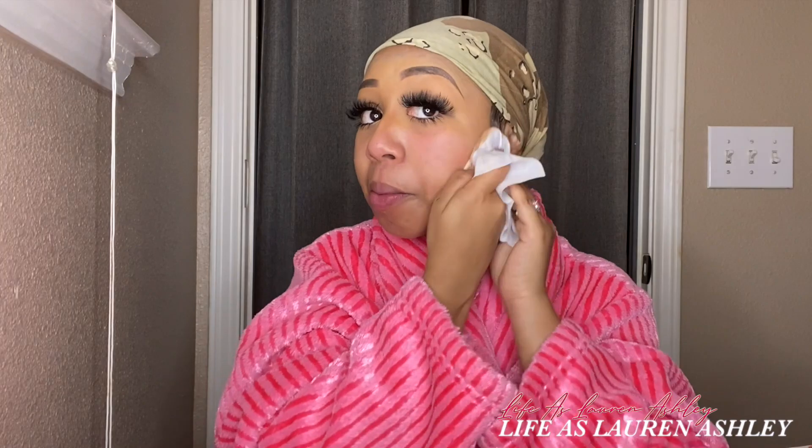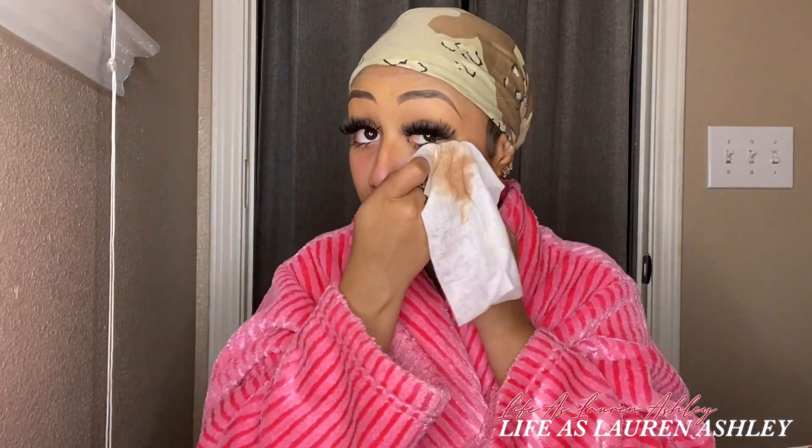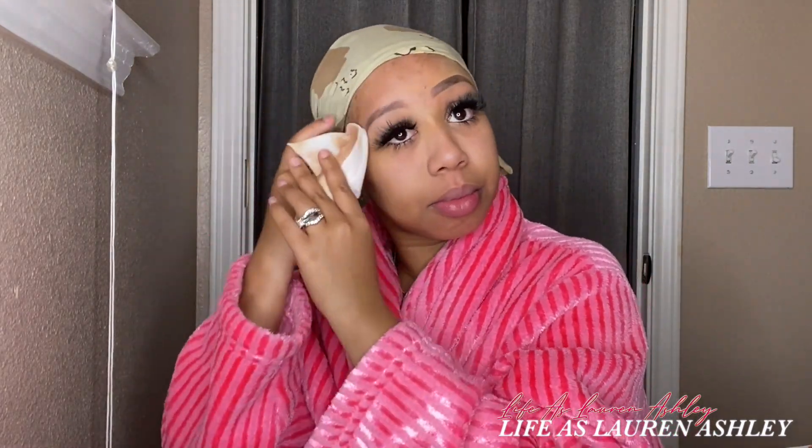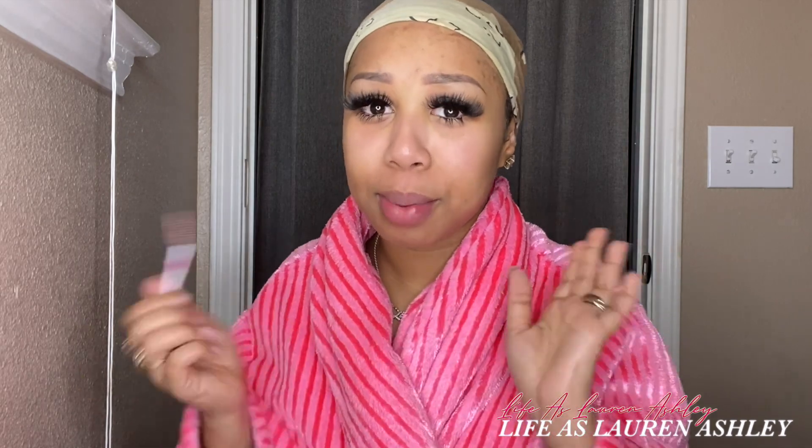Since I have bottom lash extensions, it's really important to wipe under my eyes really well and just make sure I get all of the makeup off. Now because I have lash extensions, after I wipe my face all over sometimes my lashes can get a little bit crazy, so I just take a little spoolie and brush them.